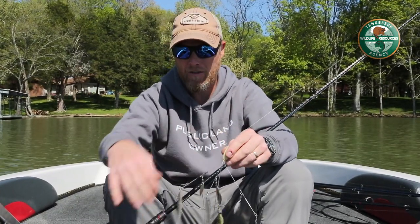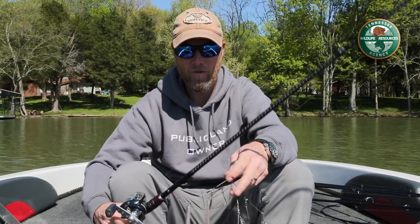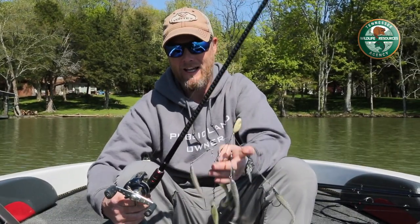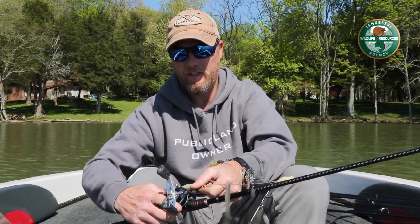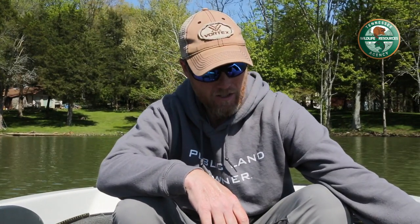I throw it on 20 to 25 pound mono. You can throw it on fluoro; I would probably not throw it on braid, especially in the lakes that we fish here. You can get away with mono and you catch a lot of fish doing it that way. So that's my tip today and I hope that helps you with your umbrella rig.